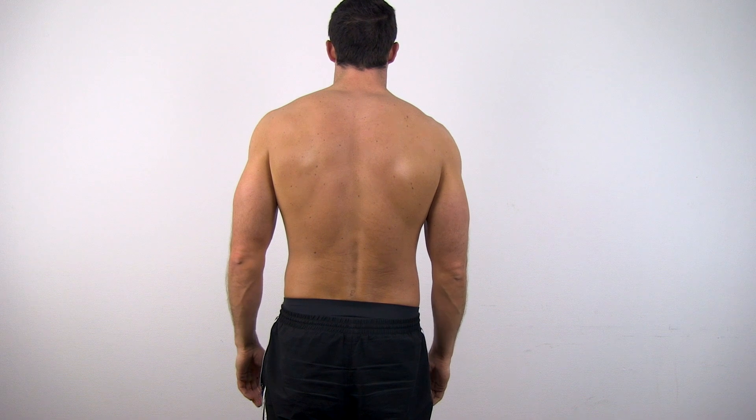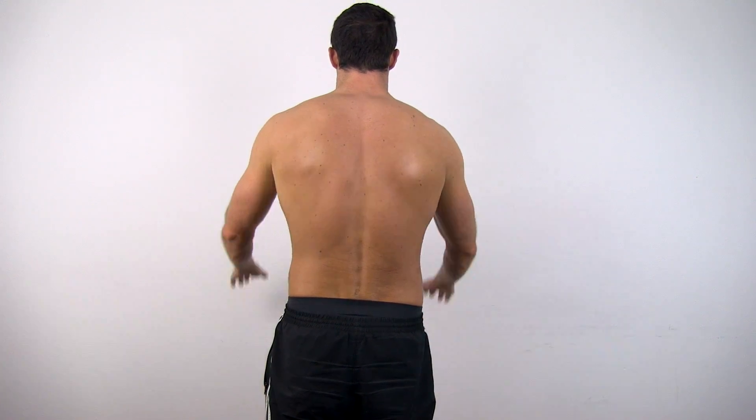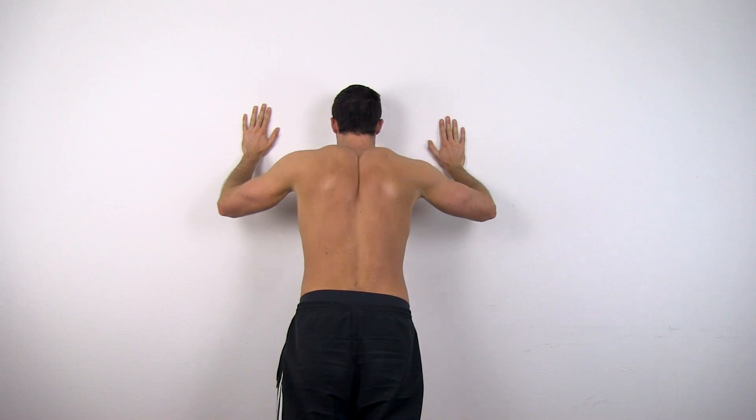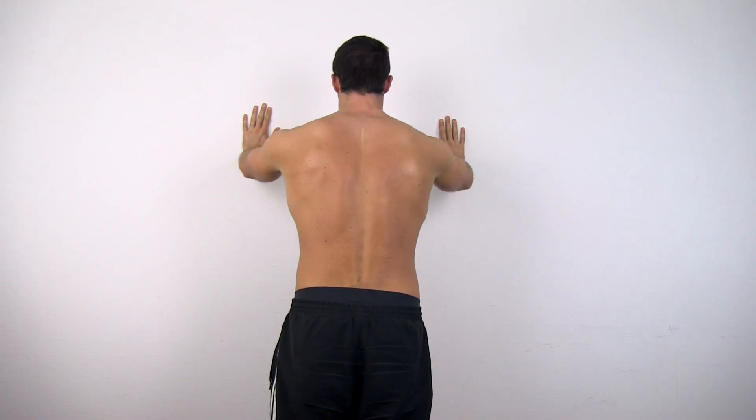Alternatively, you could ask your patient to do a wall push-up where you again check for scapular winging. To make it even harder, you could ask your patient to do a regular floor push-up.